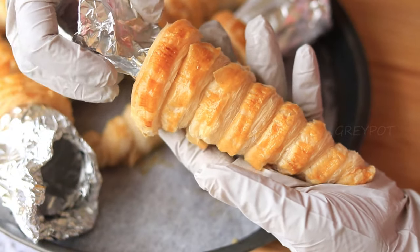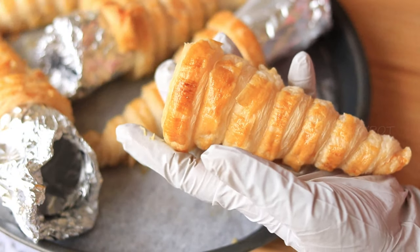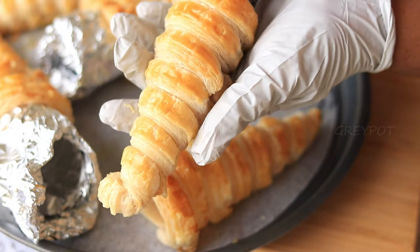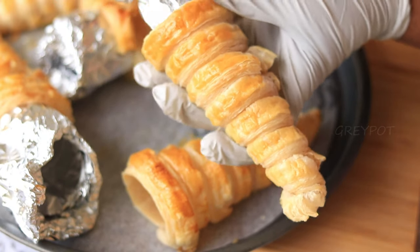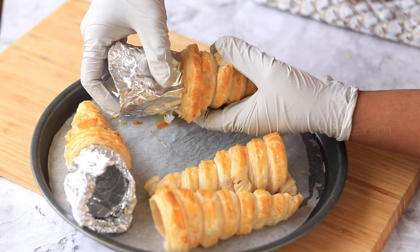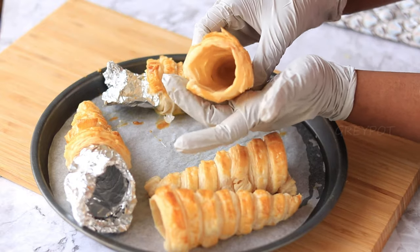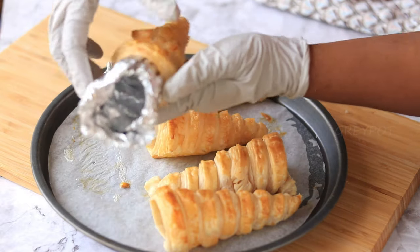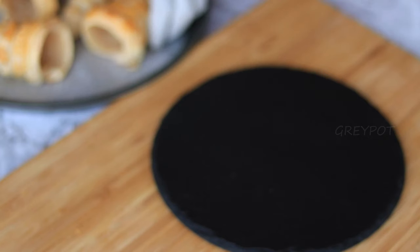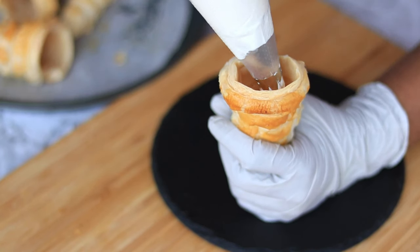You have to remove the aluminum foil from the corns while they are still warm, or else you will not be able to pull it out. Then allow the corns to cool completely before filling them up with whipped cream.